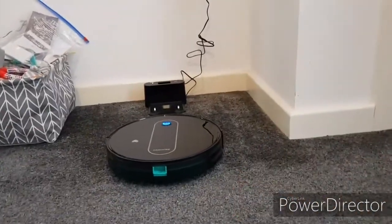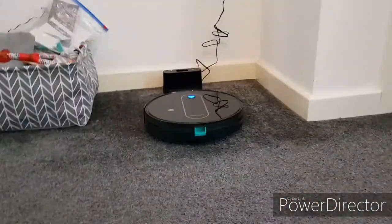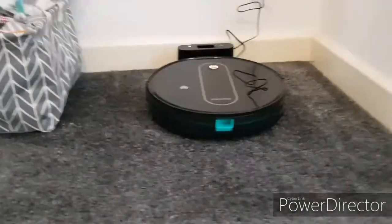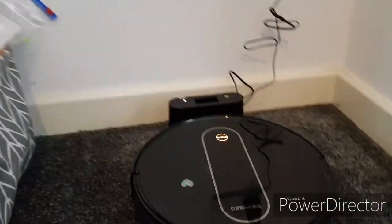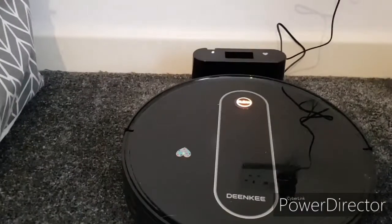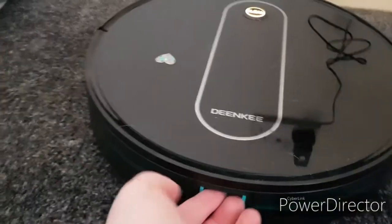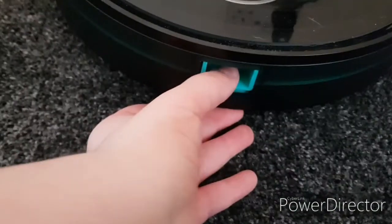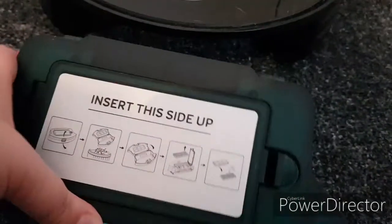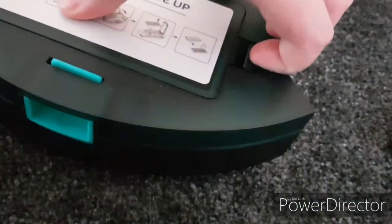I know robots aren't gendered, but it's what me and my fiancé decided to do. And when she gets there, she says she's charging. This means she's fully charged. And I shall show you how to get to her bin — this is her bin and filter space. I don't think I can open this again, but I did open it earlier.